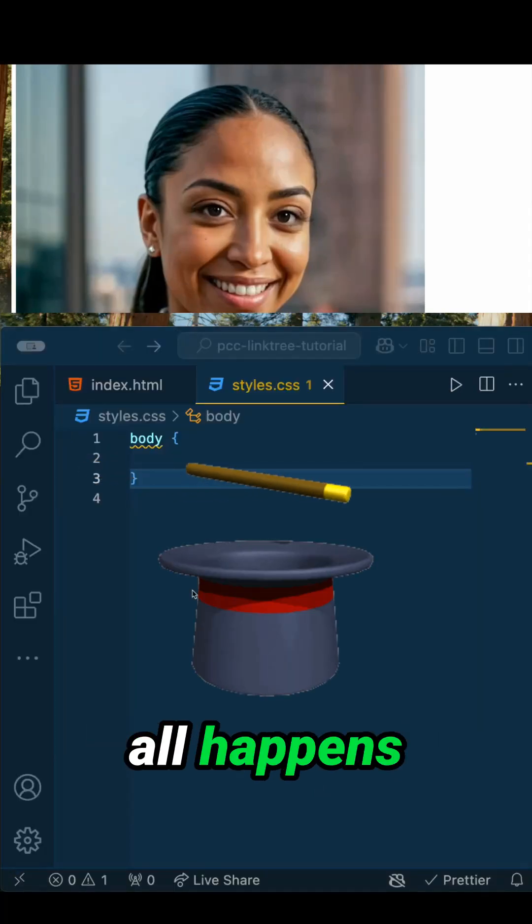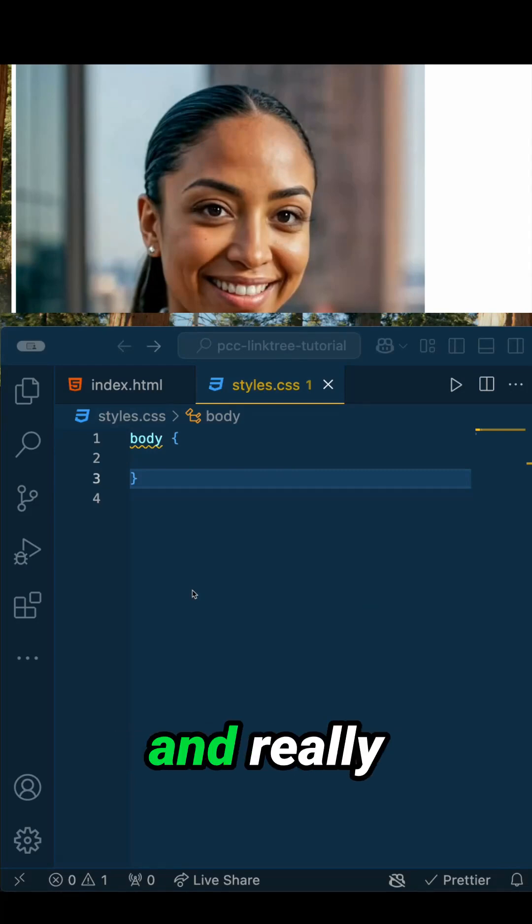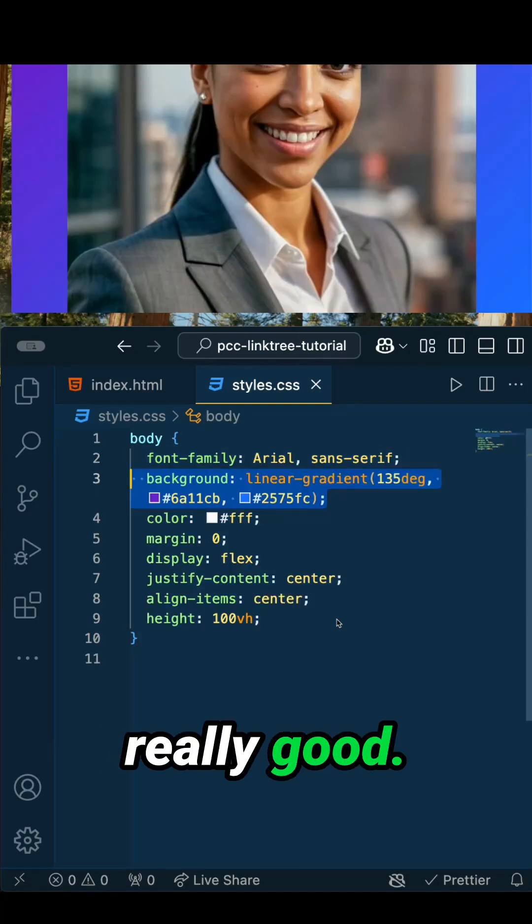Now, the magic all happens with CSS. Let's add some styling to center this on the page and really make it pop. Now that we have everything centered, let's go ahead and add that gradient. Things are looking really good.